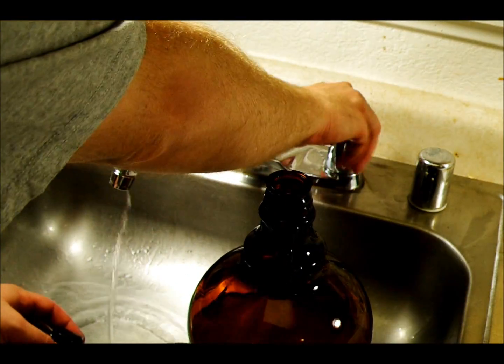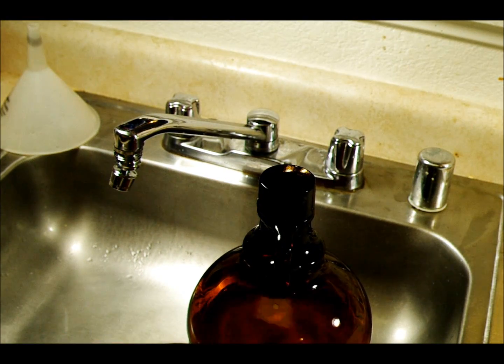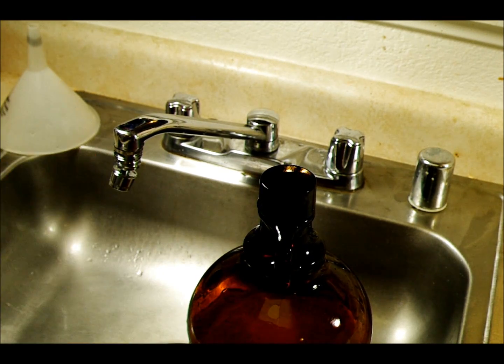Let this sit for 24 to 48 hours before you use it because you need it to get back down to the proper temperature. And then you're set. That's all that's required in making D76 Black and White Film Developer from the powdered concentrate.